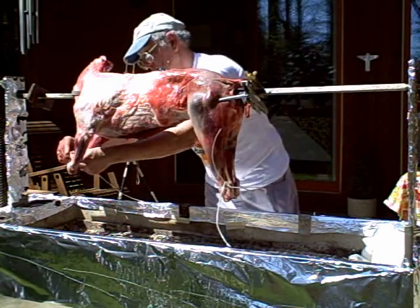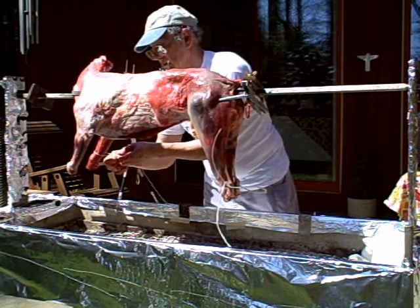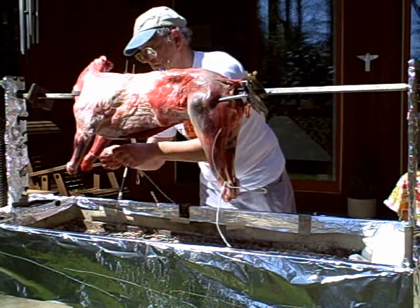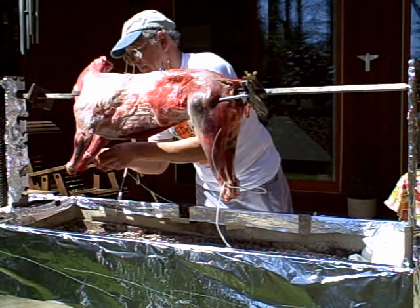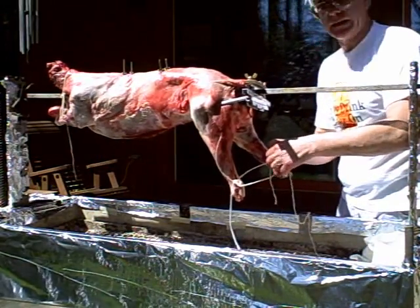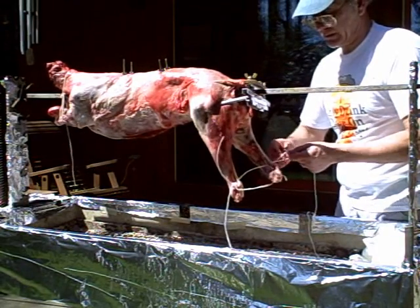I'm going to tie the forelegs. The string also helps balance the carcass on the spit. The rear legs have this handy little tendon back here, which is a real nice place to anchor the string.